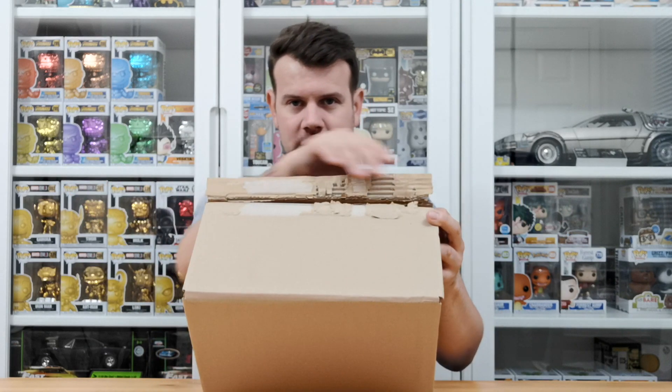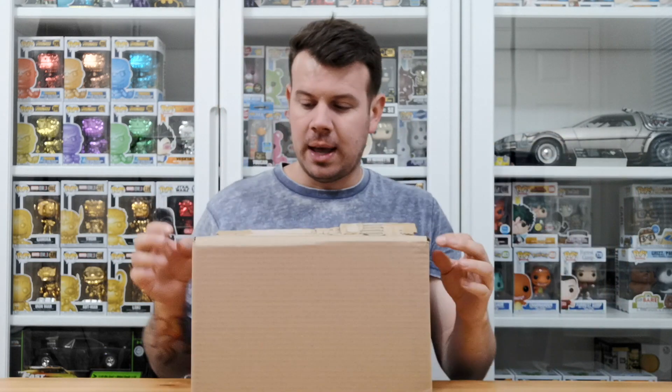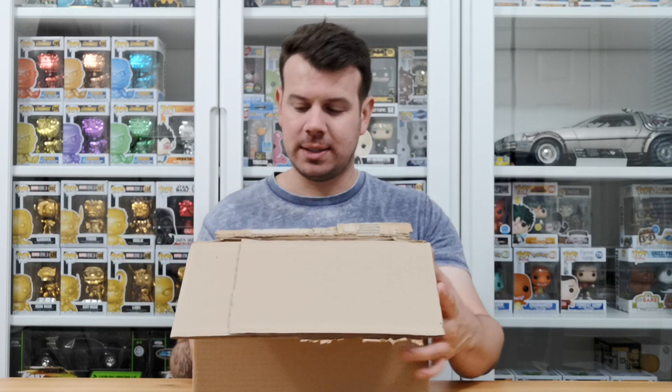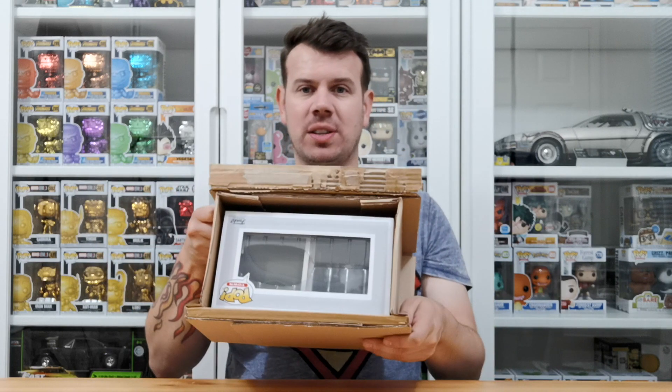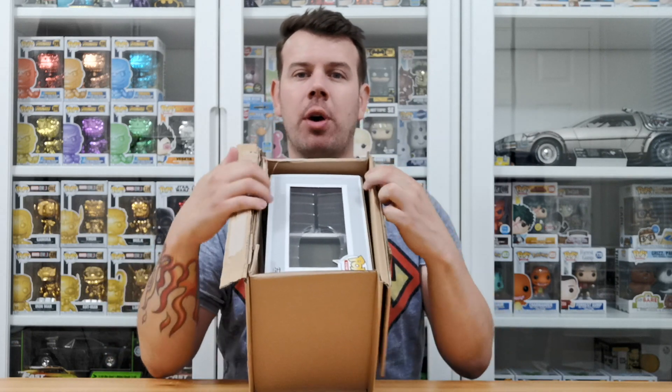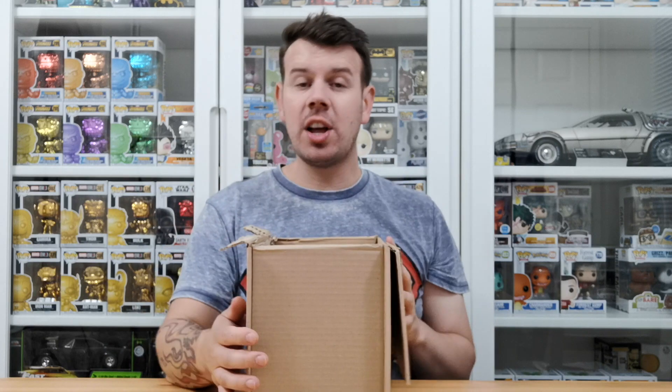I've already taken the honors of cutting the box — my address is on it. So this is why I do these videos, so you guys can see what the packaging is like. There's no bubble wrap, although the box itself is pretty thick to be fair — really thick and sturdy.